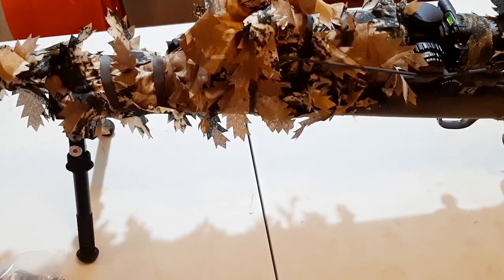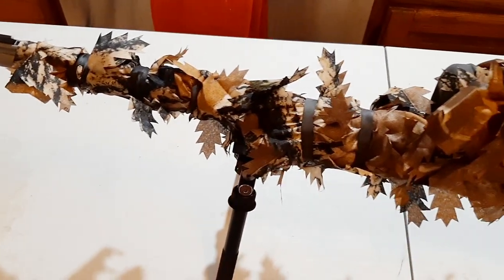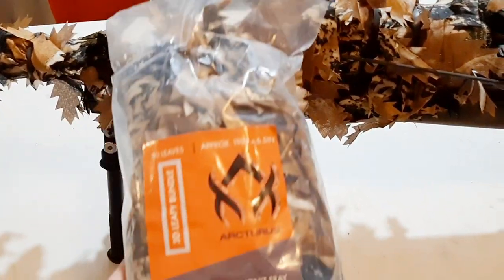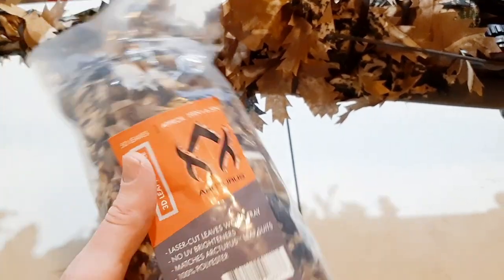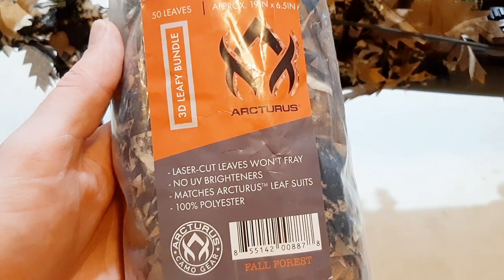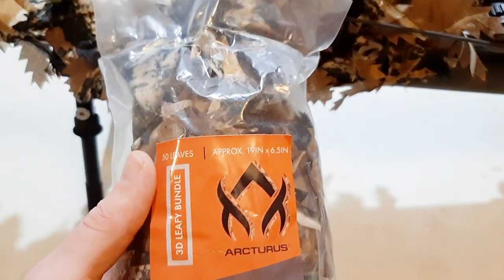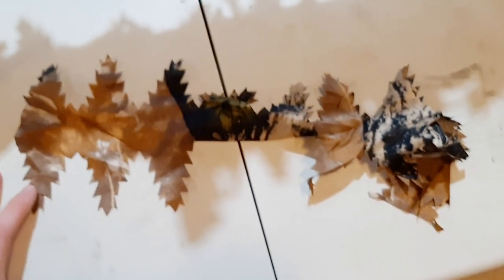What I also did is I added these 3D leaves over that. These 3D leaves are made by Arcturus Camo and they sell these 3D leaves for about $15 a bag. They're made of polyester with no UV brighteners and they're laser cut leaves — they're about 20 inches long. Here's an example of one of them.